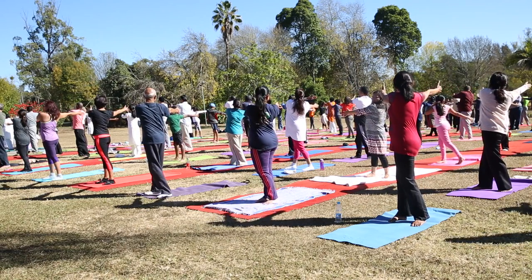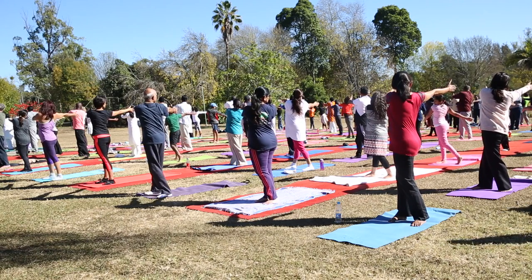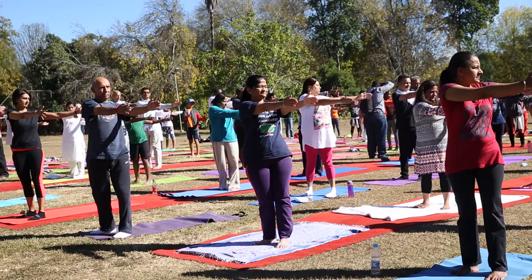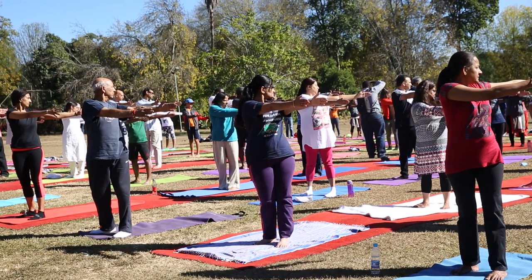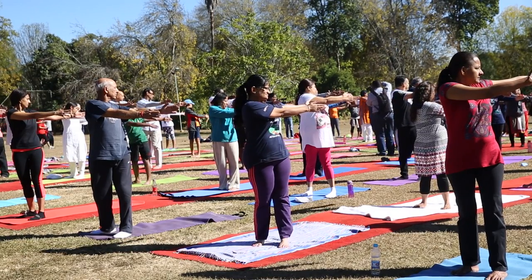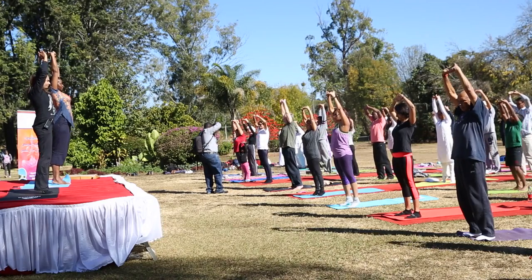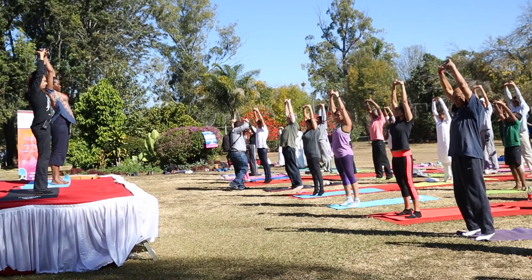Now look over your right shoulder, and look over your left shoulder. Once again, take a deep breath in as soon as you can. Breathing in and breathing out.